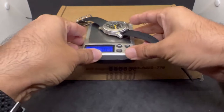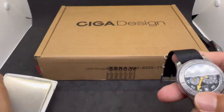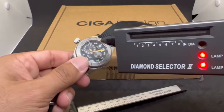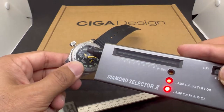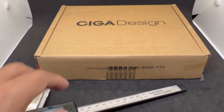On the NATO strap it weighs just about 82 grams — a nice weight for an Oris. Of course it has sapphire crystal. We'll be checking out the loom later together with the Ciga Design piece.